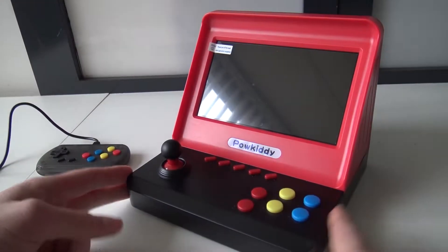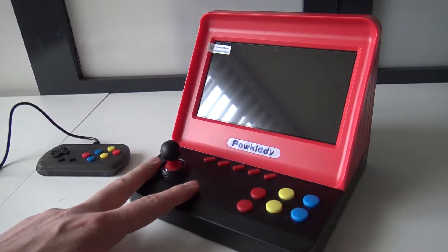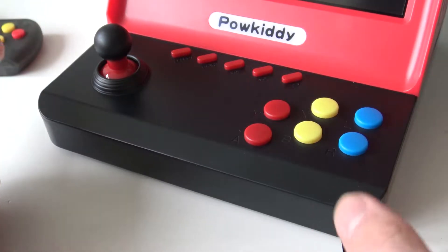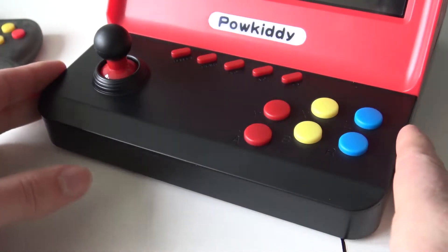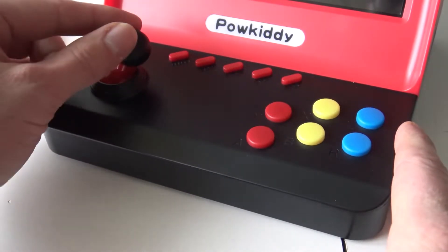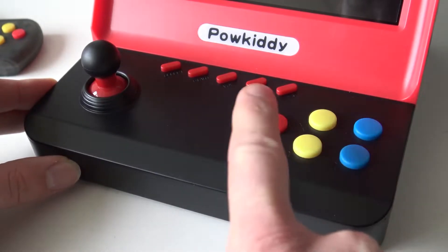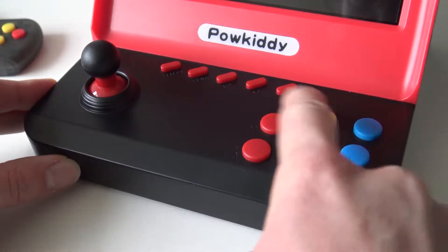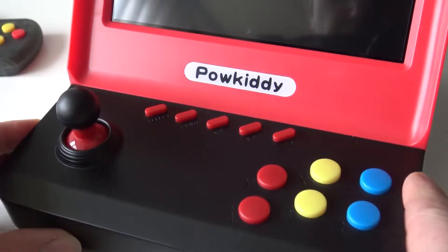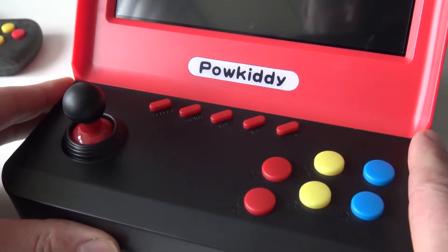So let's talk about the control panel first, because there are quite some differences. This version — I've already reviewed some arcade machines in the past — has the joystick, basically just a wiggle stick like always. Here we have six buttons like a controller, but they're just normal membrane buttons. Some models have arcade-feeling buttons. At the top we can see select, start, volume control, and I'm guessing this is the menu back button.